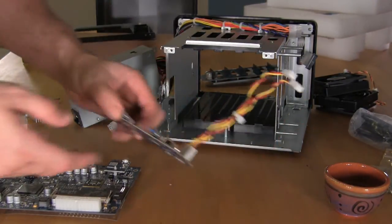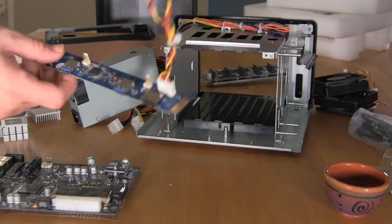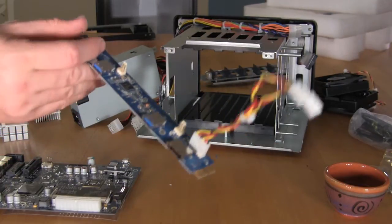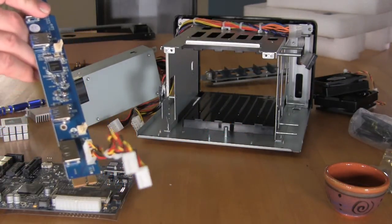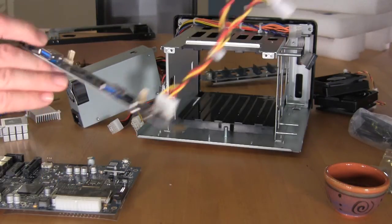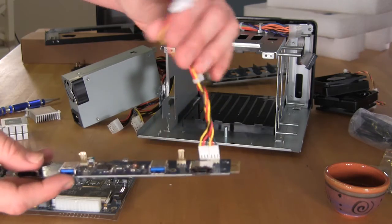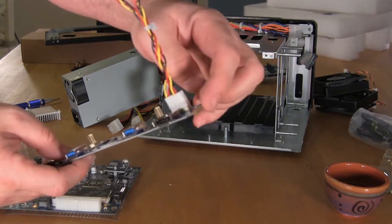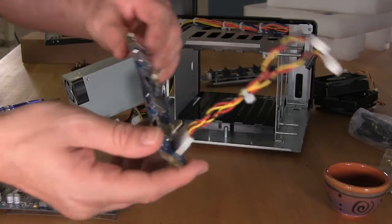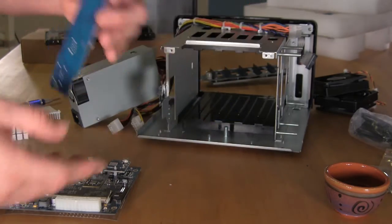Moving on to the USB 3.0 controller — what you have here is an NEC processor, the 7202-200, which is going to be one of your better ones. It's going to give you the power for your two USB 3.0 ports, and it plugs directly into the motherboard via an expansion slot. You also have your two eSATA ports, which are run directly off of the motherboard.